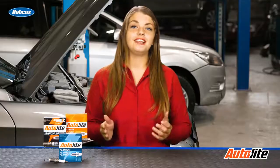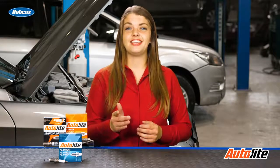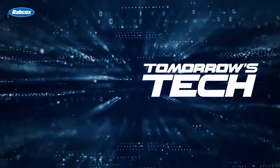Always make sure you inspect the old spark plugs and boots before you install the new plugs. This has been your ASE G1 test prep with Tomorrow's Technician. See you next time.